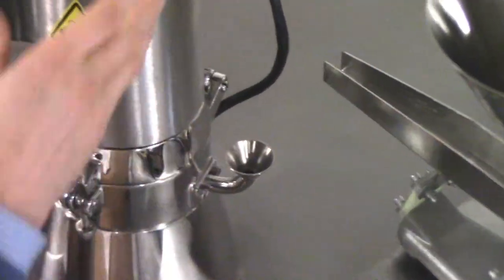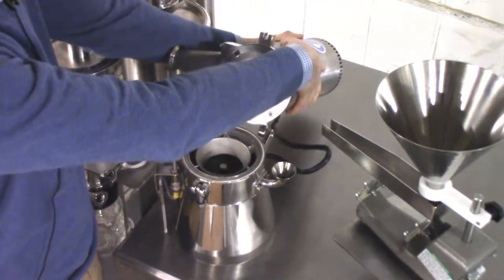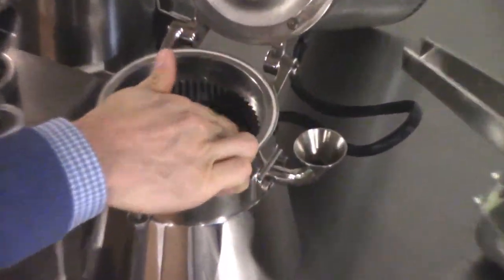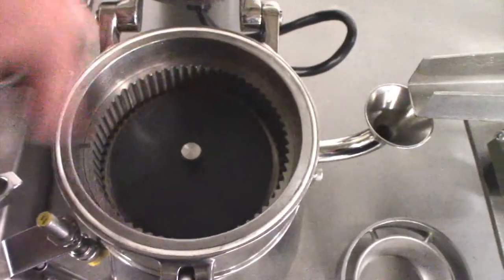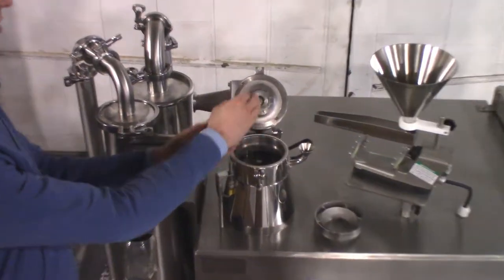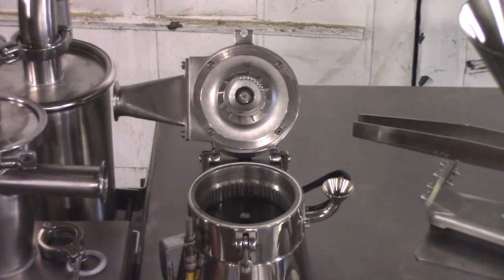If we open it up we can see the internals. The feed comes in here and it enters the grinding zone here. The hammers are located on this disc which spins at a high speed — up to 22,000 RPM for this model. Once the product has been ground, the conveying air carries it up to the classifier, which allows the particles to exit based on their particle size.